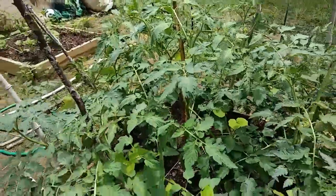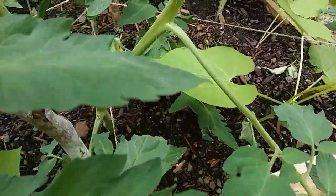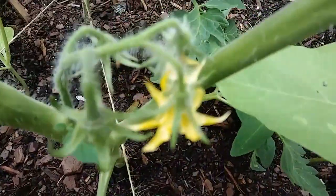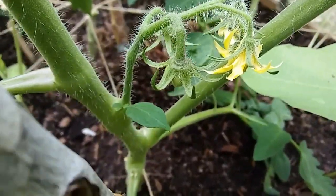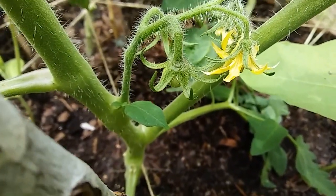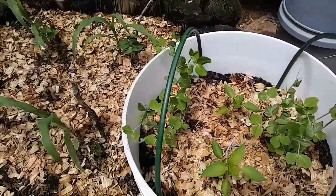I'm just so happy with the way this is looking right now. Celebrity tomatoes — officially. Let me see if I can get this in focus. Yep, that's a celebrity, one of the bigger ones. I get tomatoes. The peas are climbing. Yeah, they're attaching too.